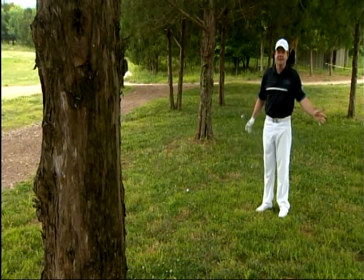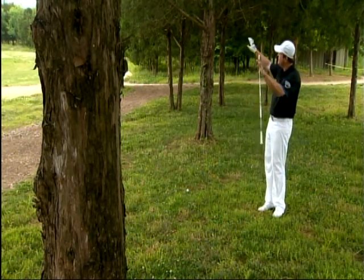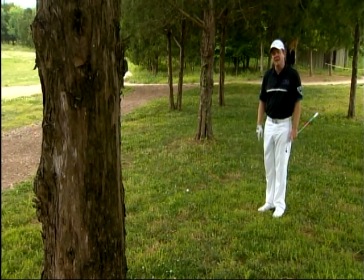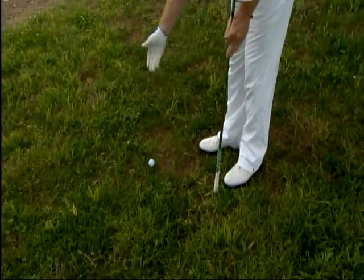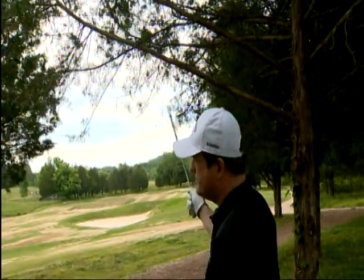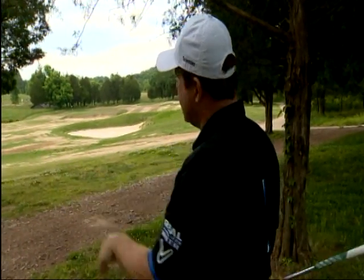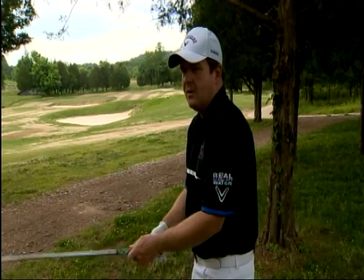I've hit another errant tee shot and found myself in jail once again. I'm Virgil Herring, PGA Teaching Professional. I'm going to show you how to assess the situation to figure out whether we need to pitch it back out in the fairway or make an aggressive play and take it at the green. Here's our predicament: I'm 140 yards to the hole. I have a reasonably good lie, but I do have some tree trouble. At 140 yards, that's my pitching wedge — but I can't hit pitching wedge because that's going to launch the ball into the tree. So I'm going to choose my 8-iron and play it at the right side of the green where I have all the room in the world. I can't go at the flagstick because I could hit it in the water.